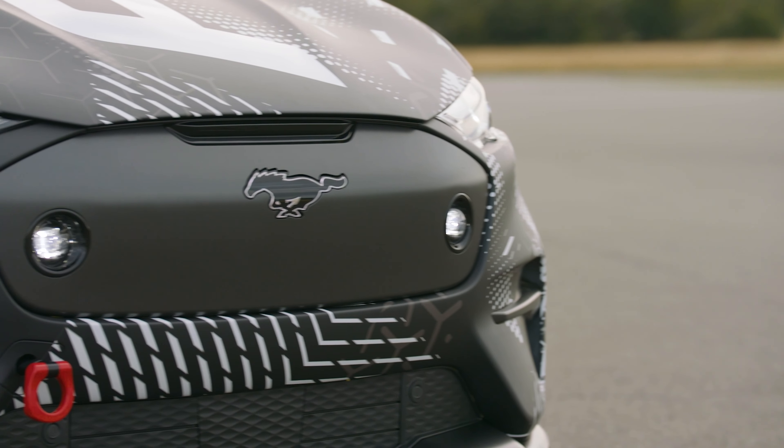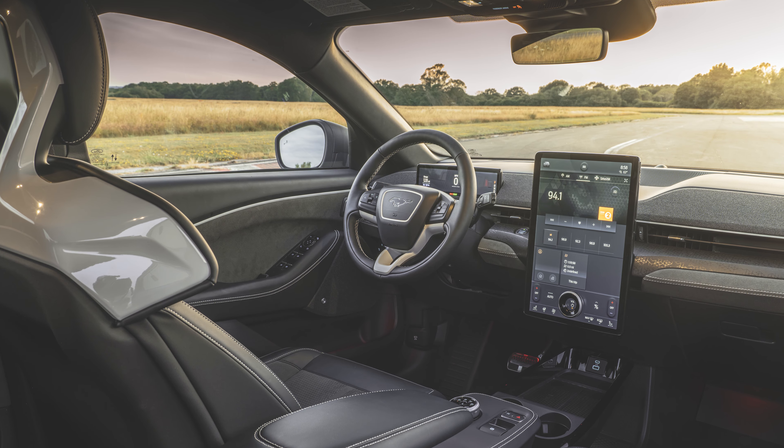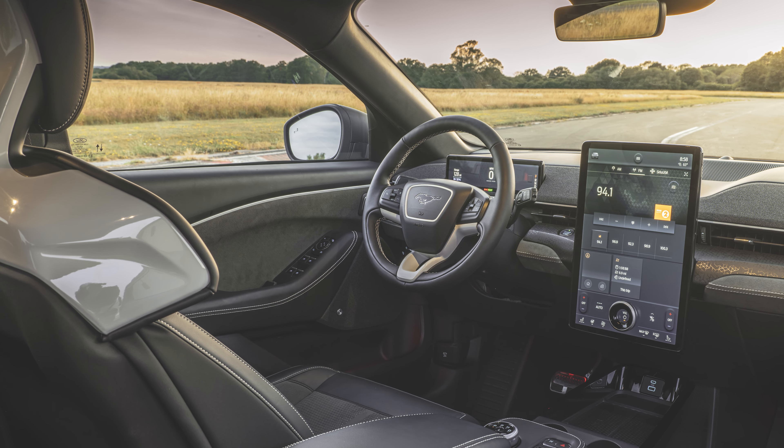There's a set of fog lights up front in the nose as well. Inside the cabin, the front seats look similar to the ones on the Mach-E GT Performance Edition, just maybe with a bit more sporting style to the back of them.